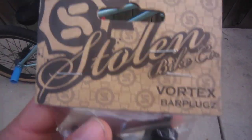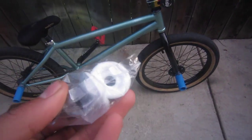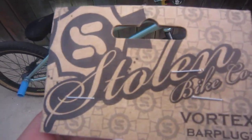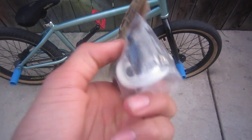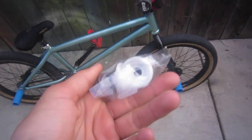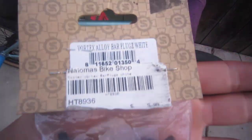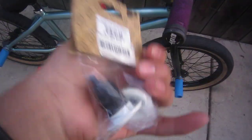It's a VTubes real crime. I got new bars — went down and ordered these like last week from the bike shop. They're Stolen Vortex bars, aluminum, pretty light. They got 'Stolen' written on the insides. I got them in white and they use a hex key.